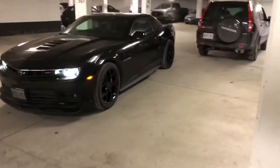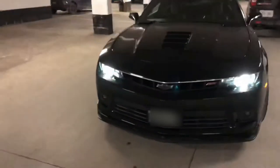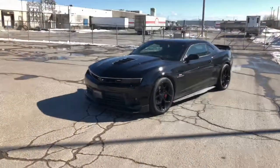Just doing a quick walk around to review the angles and how the new wheels look, and then I'll show you how to reprogram the tire pressure monitoring system.